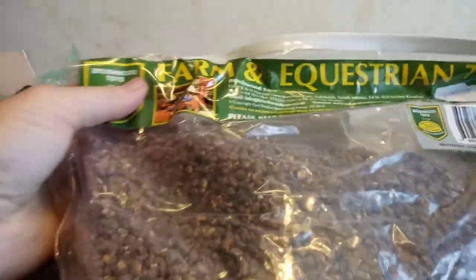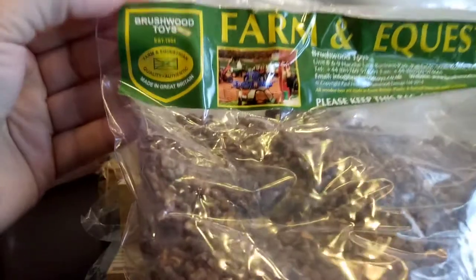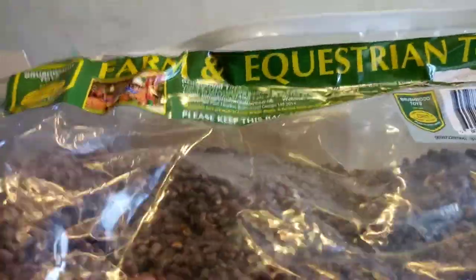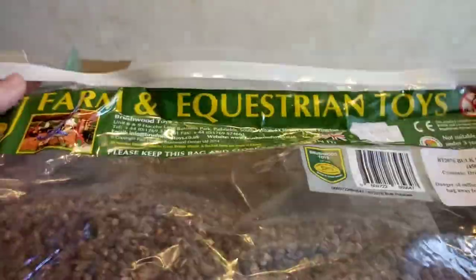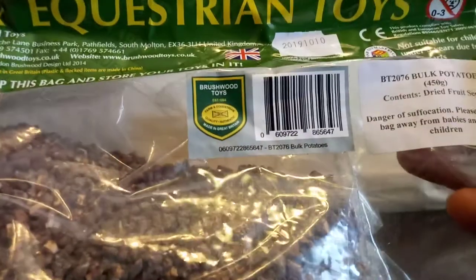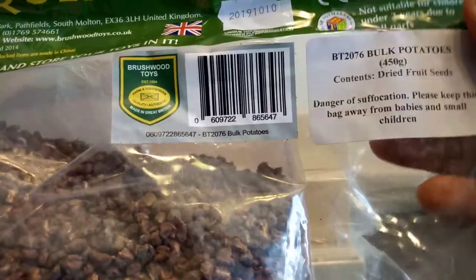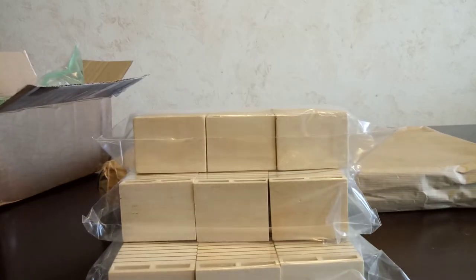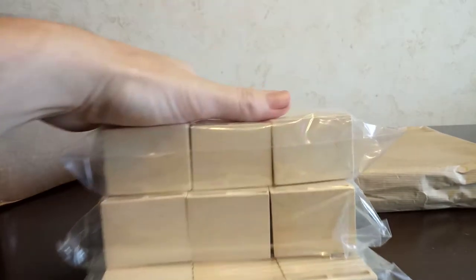These are going to hold stuff from Brushwood Toys — not Brushwood Farms, but it's almost like a farm. It's supposed to be potatoes, so these are supposed to be potatoes. Let me check out the whole thing — it actually says dried fruit seeds, so this must be bulk potatoes. Pretty cool. Let's get into the next package.